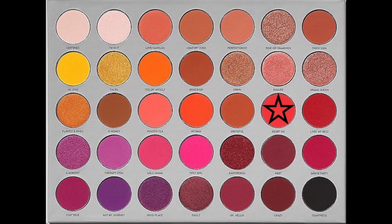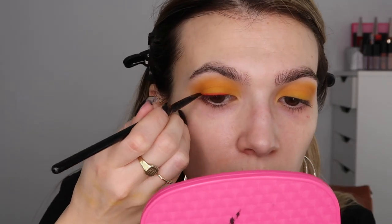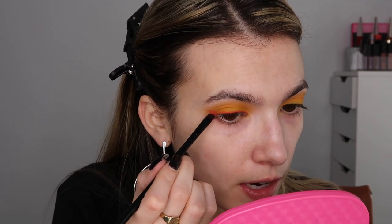I'm going to take my angled brush with Dance Party and start stamping this on my lid like I would an eyeliner. That's really, really pigmented. Then I'm going to start winging it out. I'm not tapping off the excess. She has a really wide wing — it kind of comes up from the bottom and meets — so I'm going to make that wing a little bit thicker than I would normally.